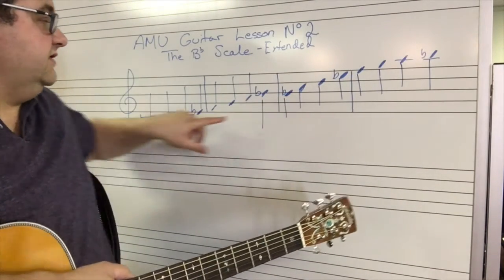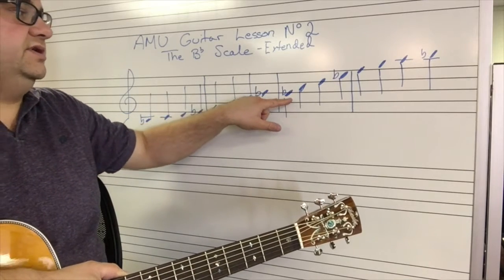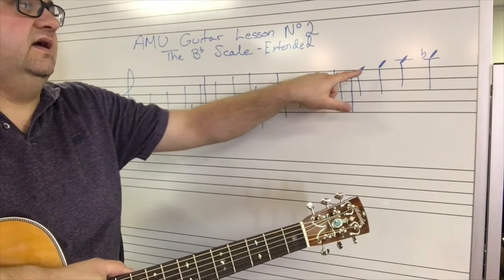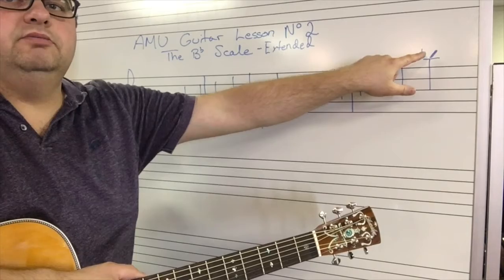So here we start at B-flat. Here is our first scale that we've already completed. And here we're going to start again at B-flat, C, D, E-flat, F, G, A, B-flat.